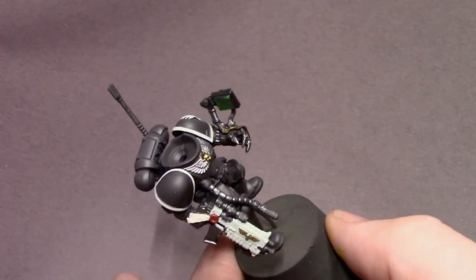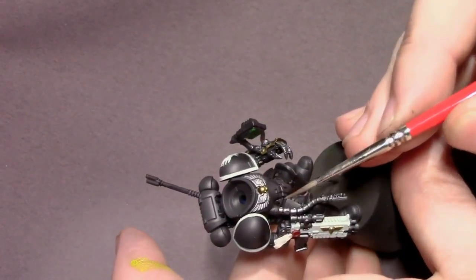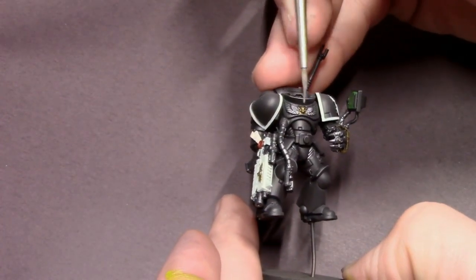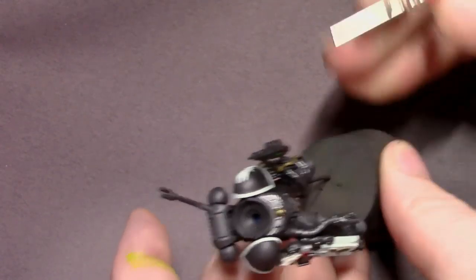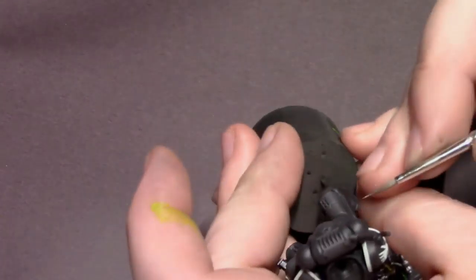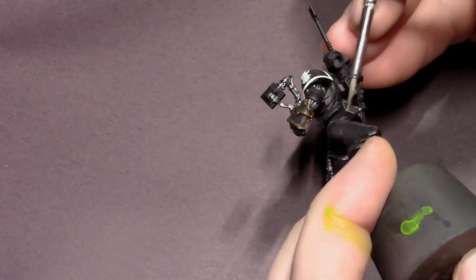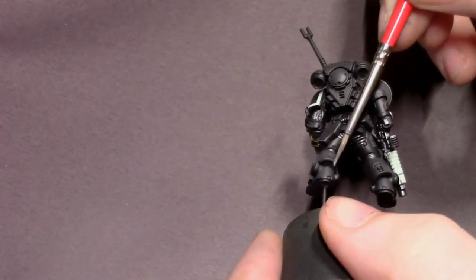Next I'm going to do some minimal edge highlighting. I think Primaris look a little better with only smaller edge highlights along just the tops of some details, because they're quite a bit larger than old-style marines and edging every single detail isn't the best look. I'm just picking out the tops of edges where light will be glinting off the armor the most. To mix this color I used leftover paint from the airbrush step and added a little more gray to make it slightly brighter.